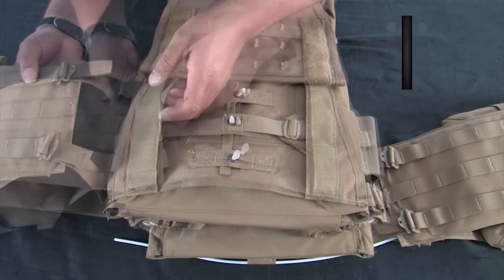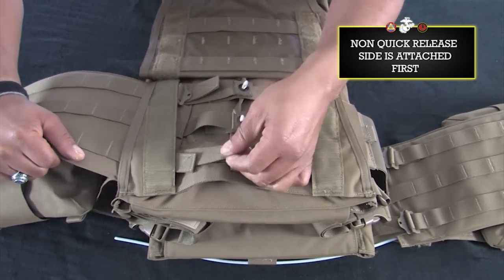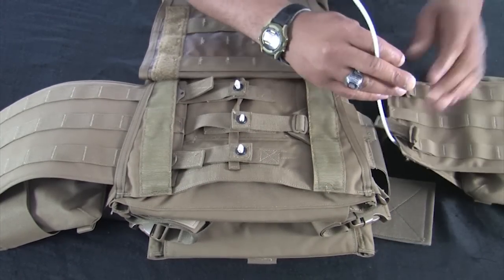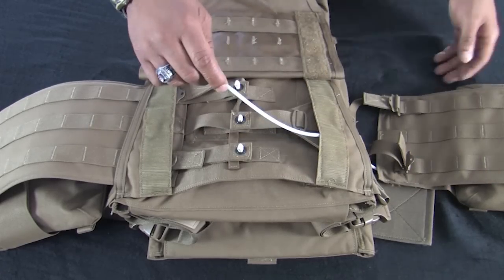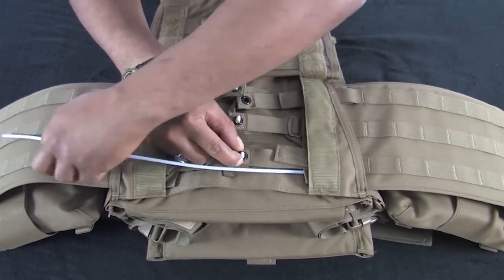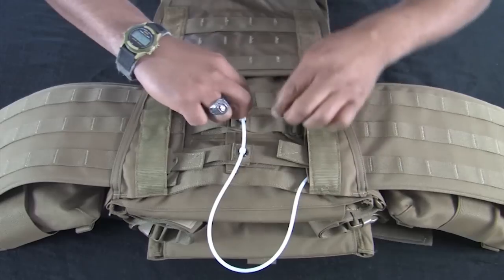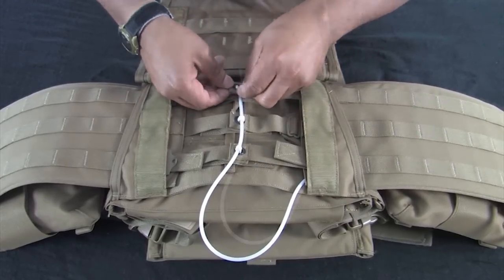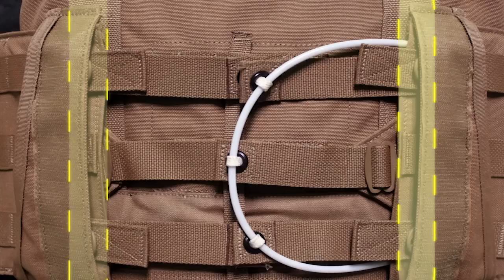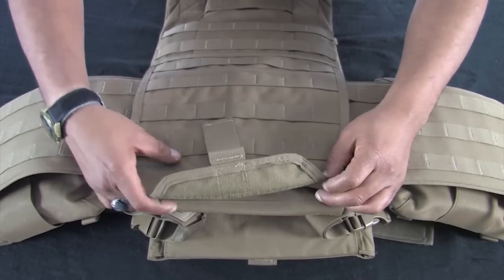Next, insert the cummerbund panel that does not have the quick-release cable through the support channel first. Repeat this process with the cummerbund panel that has the quick-release cable. Starting from the bottom, route the quick-release cable through all three white day crown loops. Secure the excess cable in the top channel of the cummerbund panel it is attached to. A properly installed cummerbund will have the adjustment buckle near flush with the inner edge of the cummerbund support channel. Close the cummerbund tray. The vest is now complete.